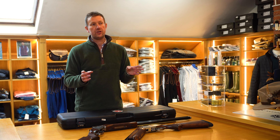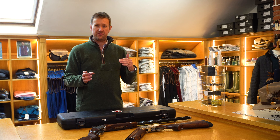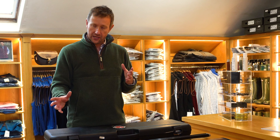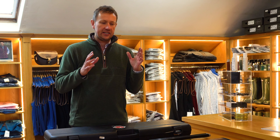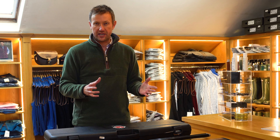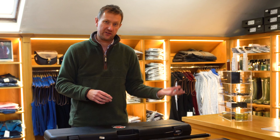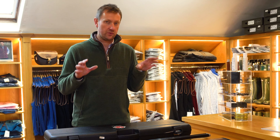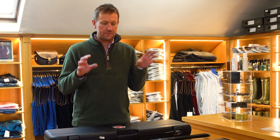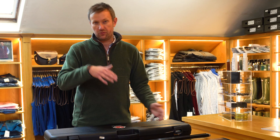The Grade 3 disappeared from the range, certainly in sporting, back in about 2013 or 2014. As I said in the Sporter video, for me it was simply a case of: if you got a really good Grade 3, there was no point buying a Grade 5. And if you didn't get a Grade 3, you might as well stick with the Grade 1. That's the challenge with a halfway house when producing a specification that fits directly between a high Grade 1 and a low Grade 5.